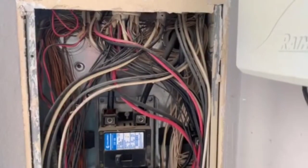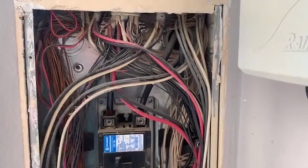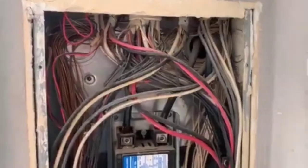This is John Moss with Green Scene Home Inspection. This is an electrical panel box and we're going over some of the deficiencies we might find at an inspection.